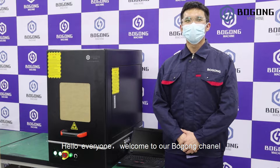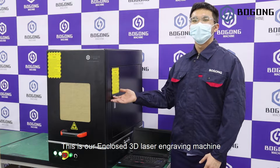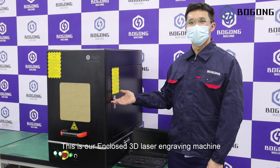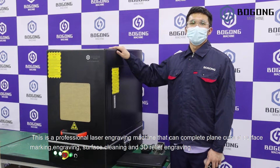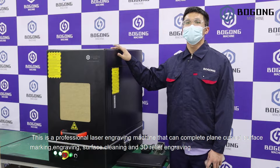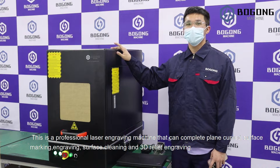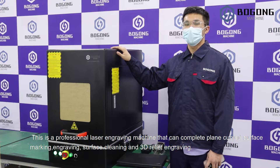Hello everyone, welcome to our BoBung channel. This is our enclosed 3D laser engraving machine. This is a professional laser engraving machine that completes plane and curved surface marking, engraving, surface cleaning, and 3D relief engraving.